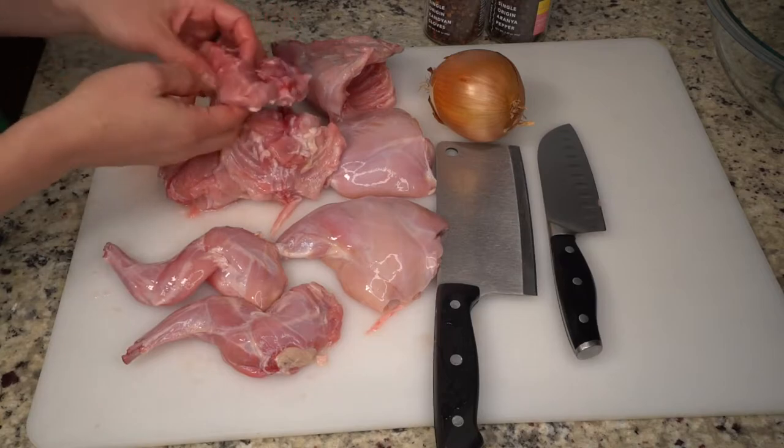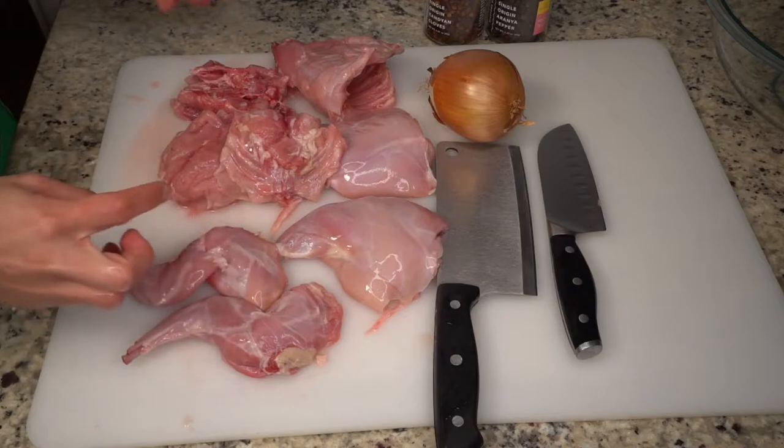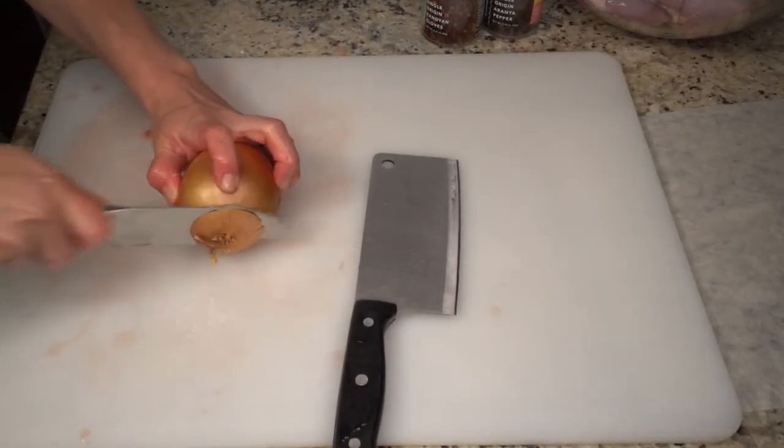There's not a whole lot of meat on the pelvis but for the purposes of our stew I'm gonna stick it in there also. I'm gonna stick all this in a big bowl, then I'm gonna slice up an onion and just stick that in with it.